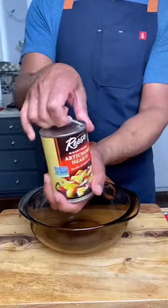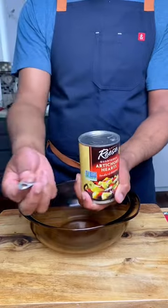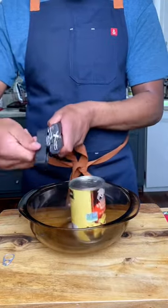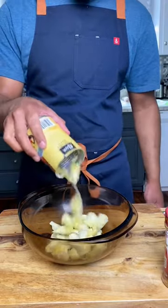These are addicting. Let me show you how I make these spicy crispy air-fried artichokes. Start by opening your artichokes — if you fail miserably like me, do it off-camera. Once your artichokes are drained, add them to a bowl.